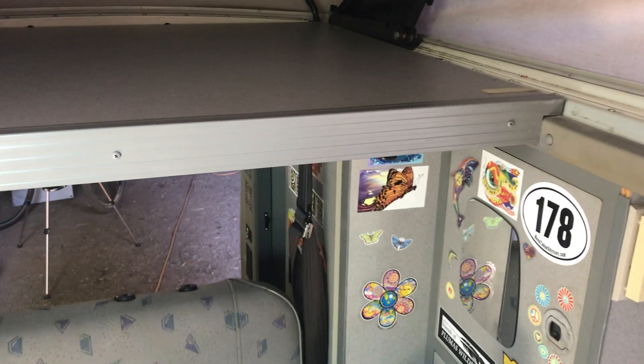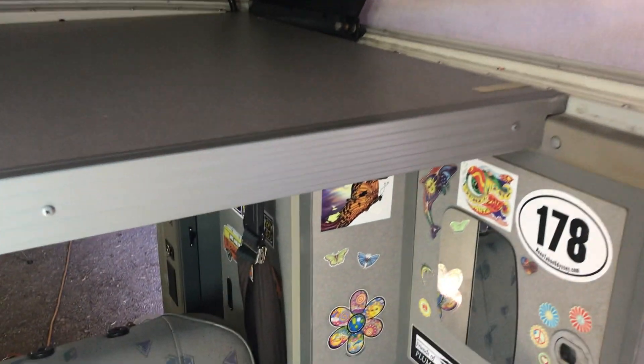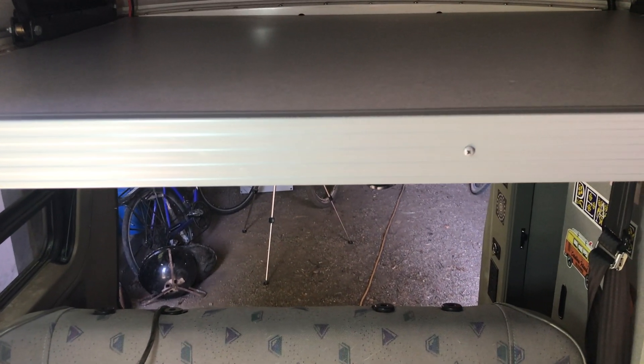Step one — pretty easy here. We're going to go ahead and slide this bunk board back. There's three screws that we got: one, two, three. And then there's four smaller screws here on the bunk. We're going to take those out and slide the whole thing back, and that'll give us access to a little spot in the back.